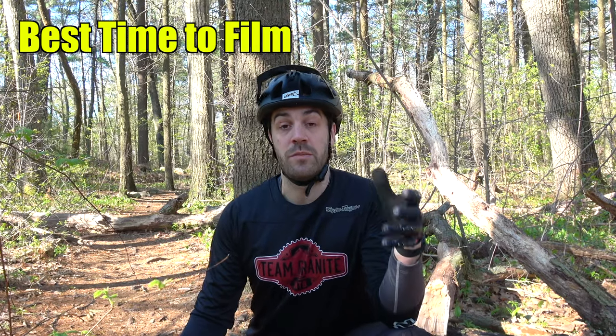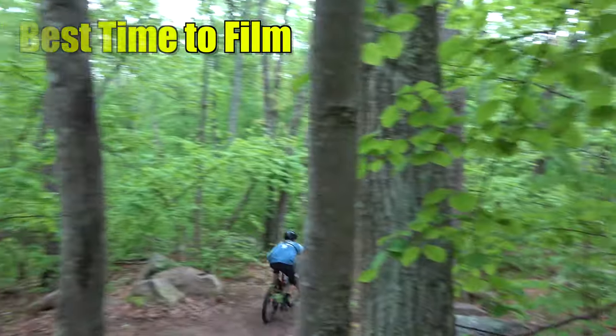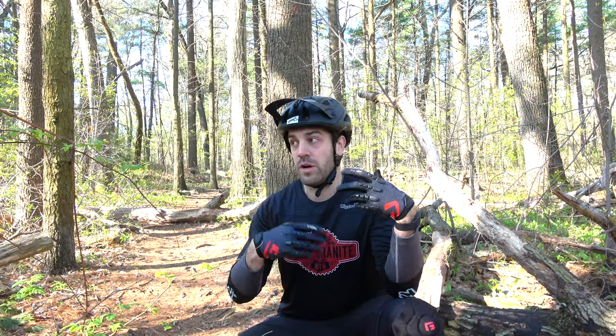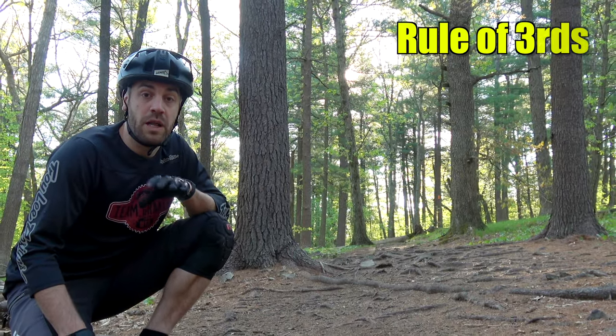Another thing to think about when you're out there filming is the time of day. A lot of the best quality videos you'll see are filmed on a nice gloomy day when there's not a ton of direct sunlight. Right now it's about eight o'clock Eastern time, so it's a little brighter than I'd like, which gives you a lot of contrast in the background — so I have to make sure my face isn't too bright or too dark. The best time to film is always first thing in the morning or at dusk right before the sun goes down. In the middle of the day the light is too bright and directly above, making it really hard to get good quality footage.